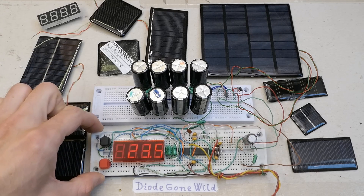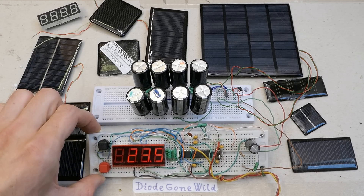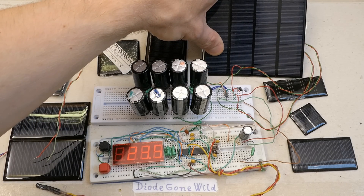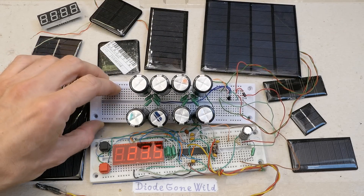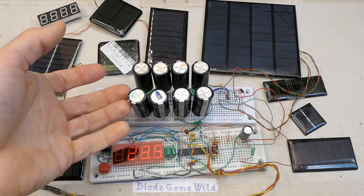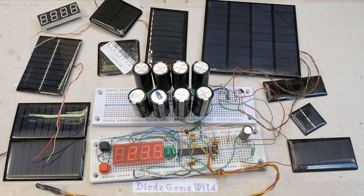I'm trying to build a solar thermometer — a digital thermometer with an LED display powered using a solar panel. And to be able to run at night or in low light it stores the energy in supercapacitors. Of course you could store the energy in nickel metal hydride, nickel cadmium, lithium ion, or lithium iron phosphate cells.